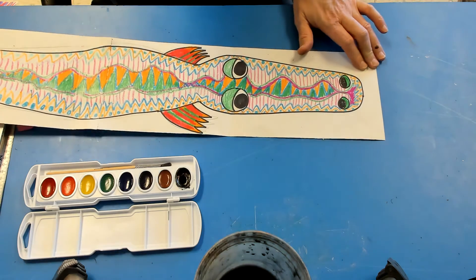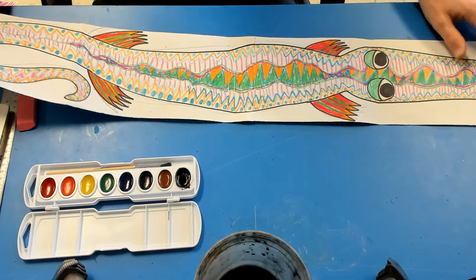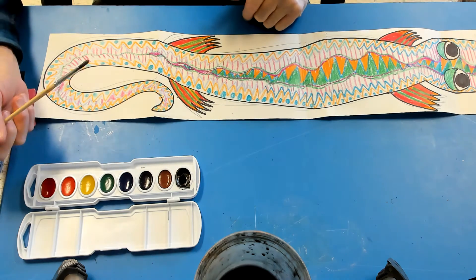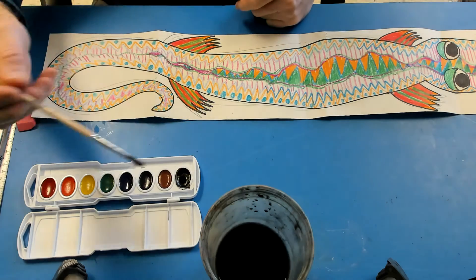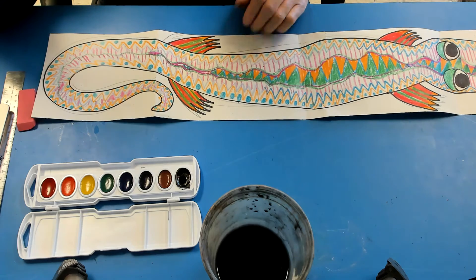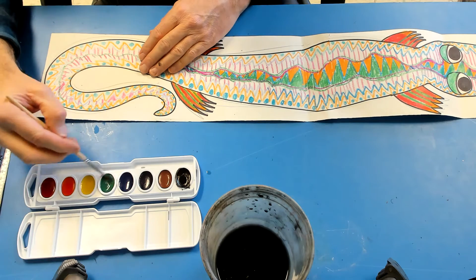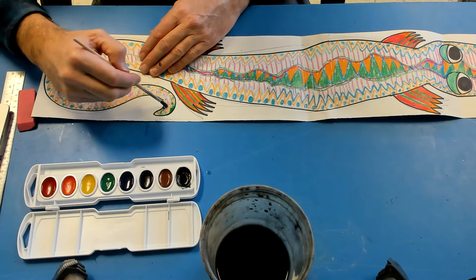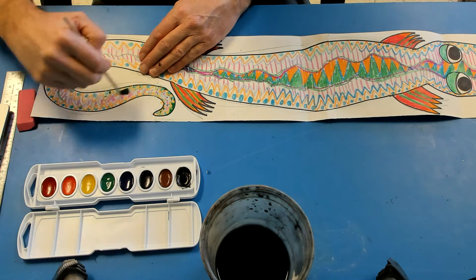Hopefully you're done coloring in your alligator — we're ready to add some watercolor to fill in all those empty spaces. I'm going to use green paint, and I might add a little bit of black, but I want to go mostly with green. I'm getting my green wet and I'll start here. You see how it moves off of the crayon — it's only going to fill in those empty spaces.